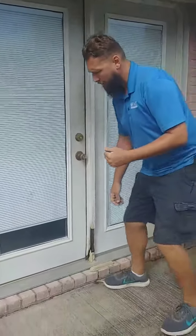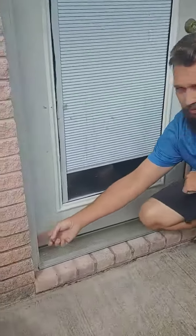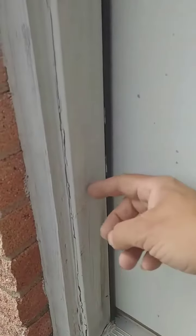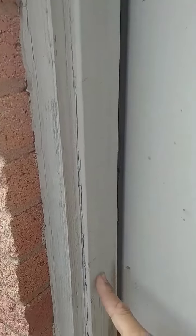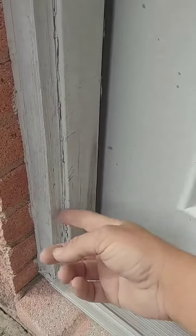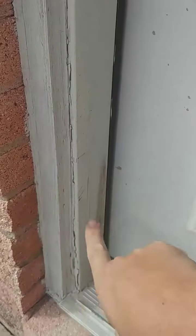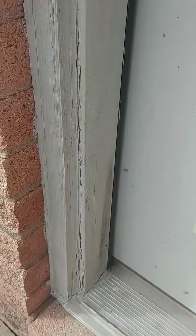This is what happens when you do it — it starts separating here. You see this right here? This is a telltale sign that it's not painted. This is all primed already, and a primed jamb.